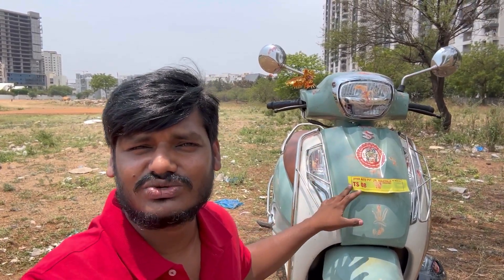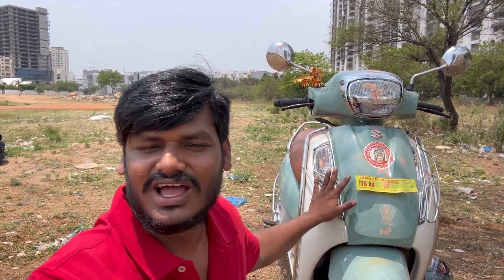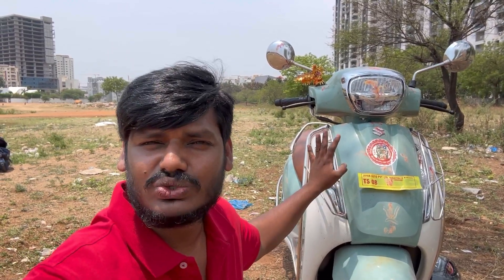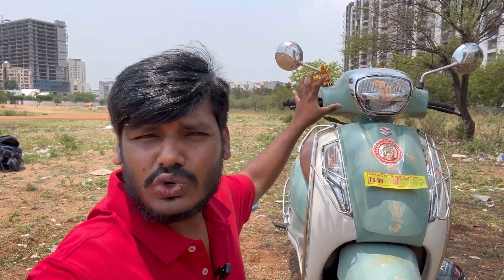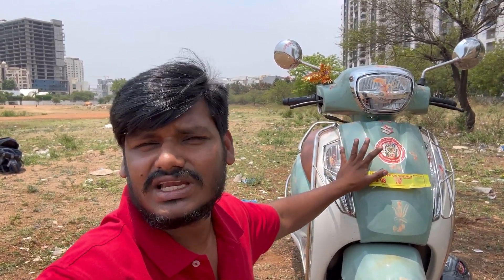Hello guys and welcome back to the Teja Ato Mobile YouTube channel. I am going to show you the Suzuki AXS 125 2023 version. This color has a dual tone color scheme — ice green with white color combination. It has superb chrome finishing. It has a lot of specs, price, pros and cons. I will explain everything in this video. Stay tuned.